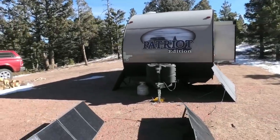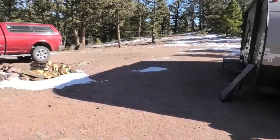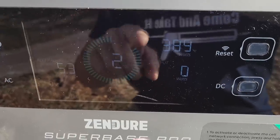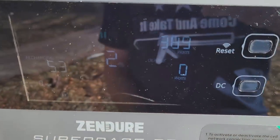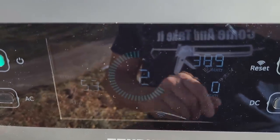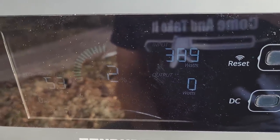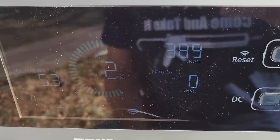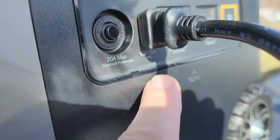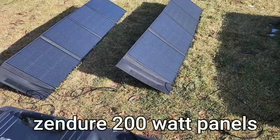Ran that heater like you wouldn't believe last night - it was cold, maybe 10 degrees and windy. This is the input watts: 390 watts, and it will be charged in five hours from a dead battery at 1 o'clock in the afternoon. We'll continue to get over 300 watts until 2:30 in the afternoon, and that is November 20th. You have 60 volts at 10 amps - put all three in series so the amps stay the same and the volts add together.